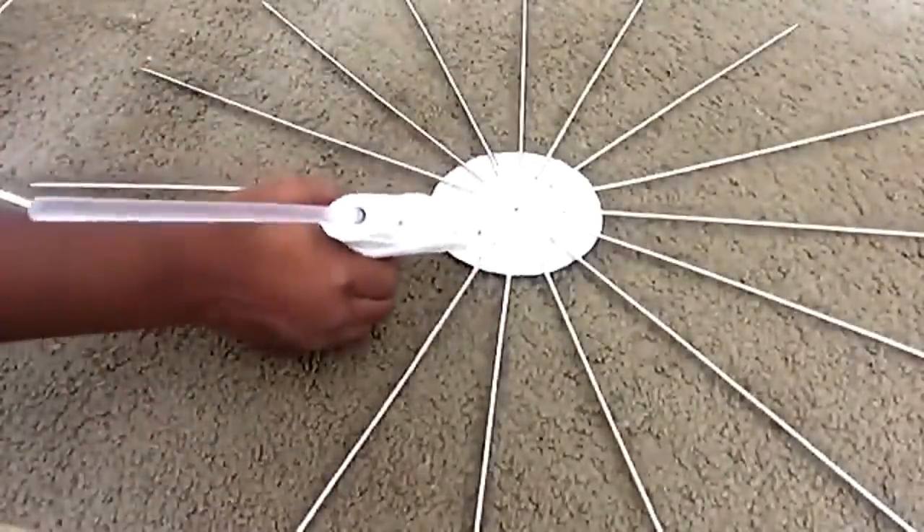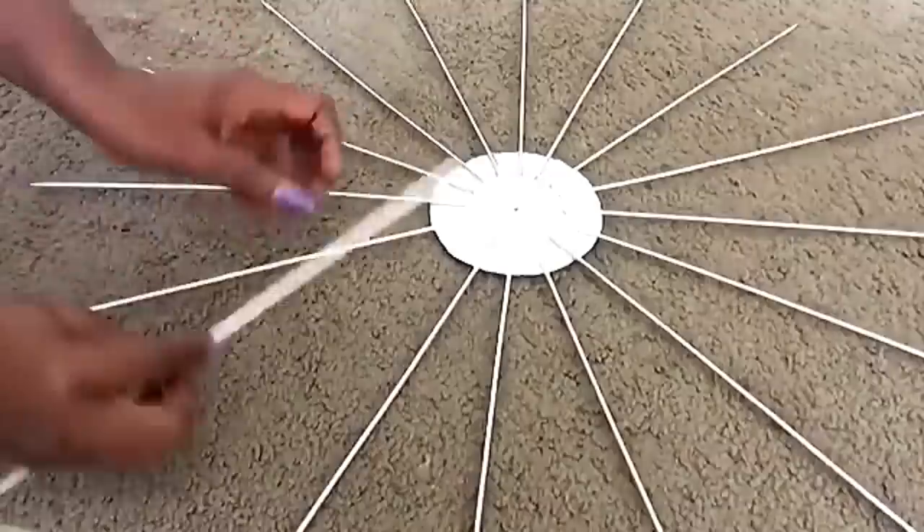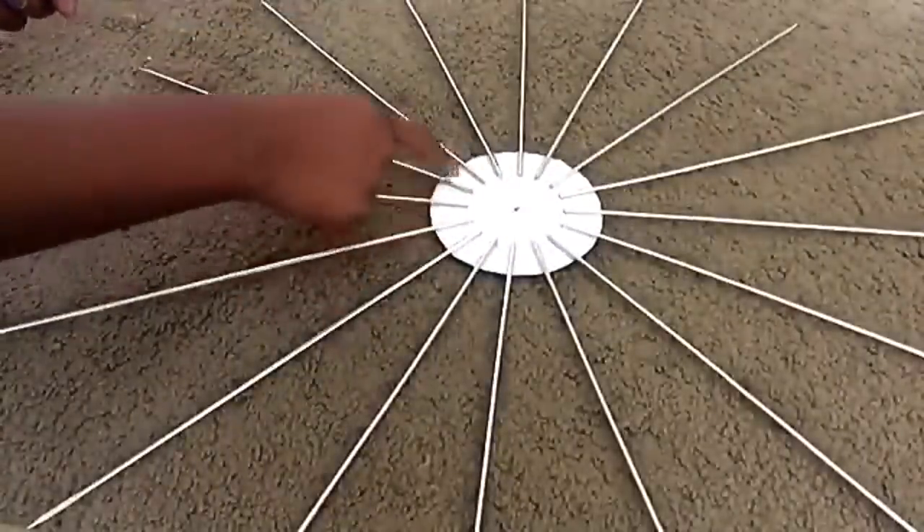When I had all 18 skewers on the 18 lines glued down, I then took more skewers and glued them in between each and every one of the openings.